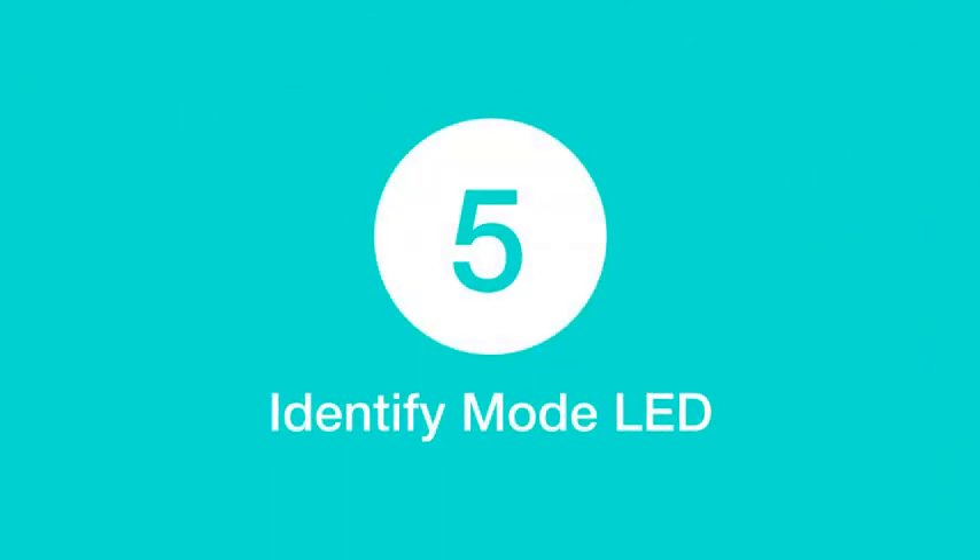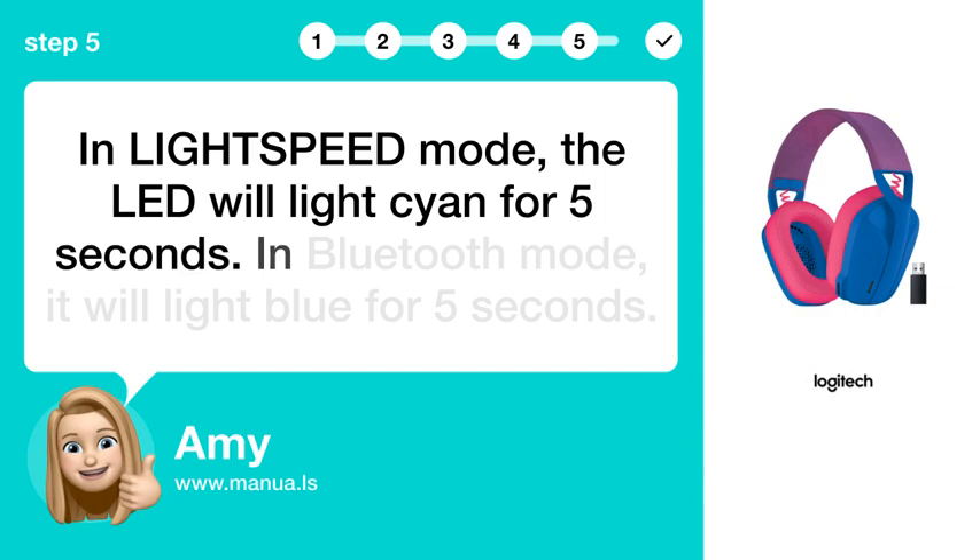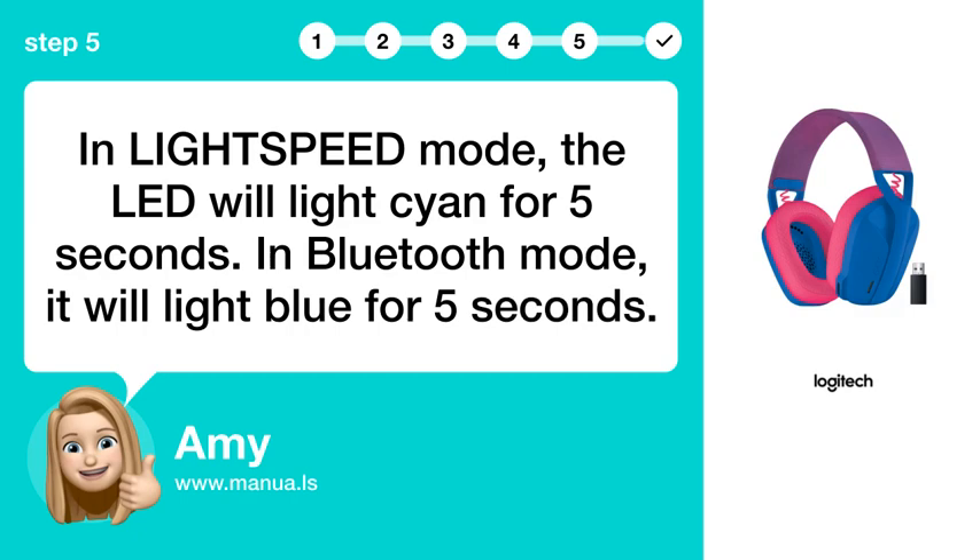Step 5: Identify mode via LED. In LIGHTSPEED mode, the LED will light up cayenne for 5 seconds. In Bluetooth mode, it will light blue for 5 seconds.